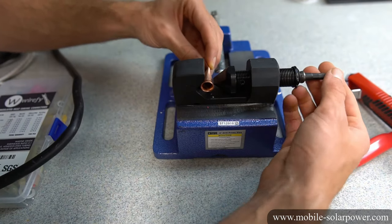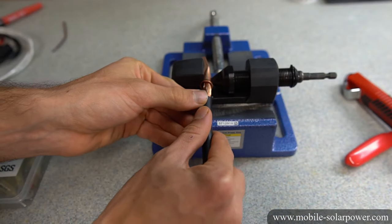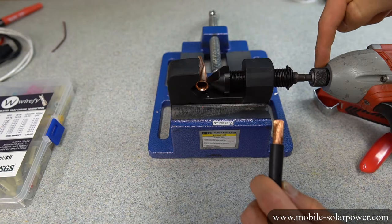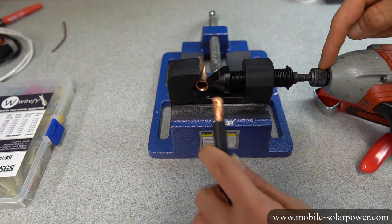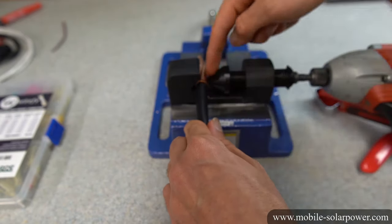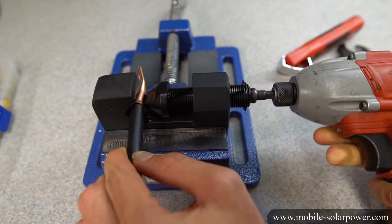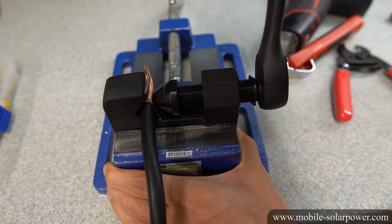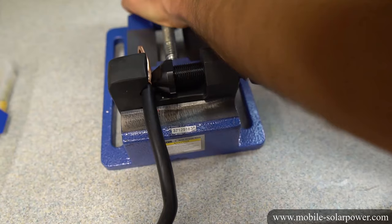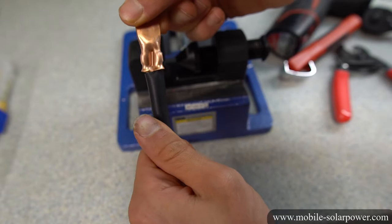Now that the wire is stripped, put the connector inside the tool and tighten it down just enough to hold it. Next, put the wires inside the connector and make sure everything is nice and tight. Once the connector is in there, you can add your wrench or impact gun — I like using the impact gun because it's easy. Make sure the wire is inside the connector, verify everything looks good, and then tighten it down. This is a pretty big connector so I'm going to have to use a wrench. Once you hit a point where it's really hard to tighten, that means it is completely terminated and there is a true cold weld.